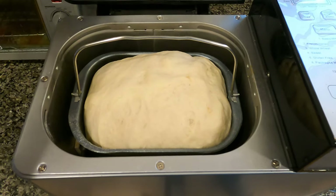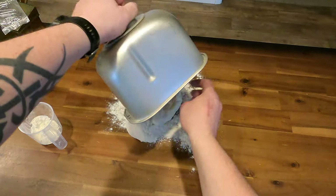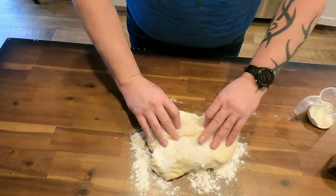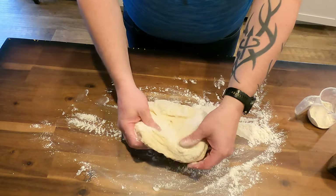After an hour and a half, the bread has risen. Pull it out onto a well-floured surface and flour it up some more. At this point, you're going to want to stretch the dough out and cut it into however many pretzel pieces you plan on making.